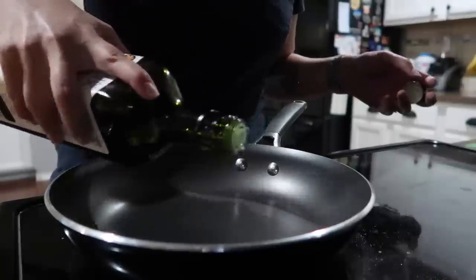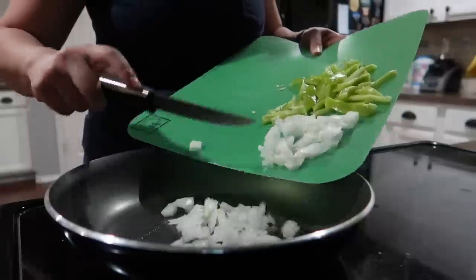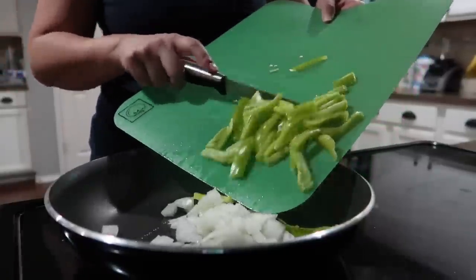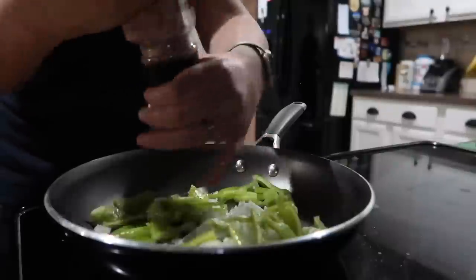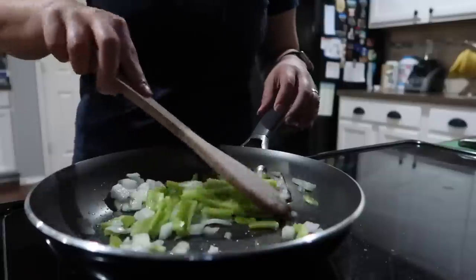The recipe calls for olive oil, but I don't have olive oil and even if I did, I prefer to cook with avocado oil just to get those healthy fats. And as you can see, I'm adding some Himalayan pink salt to the produce.